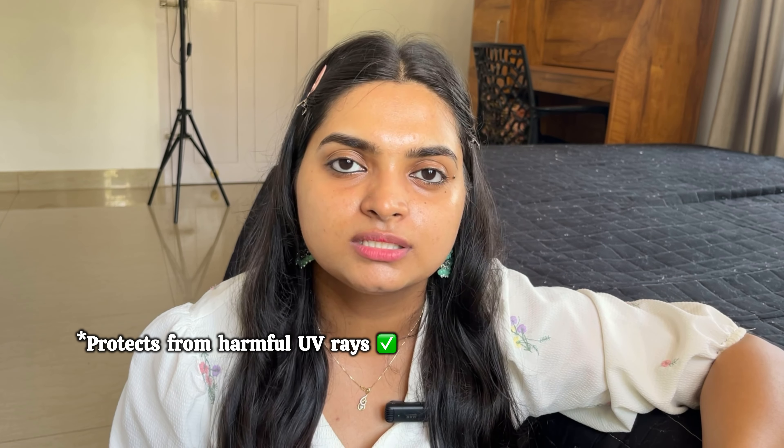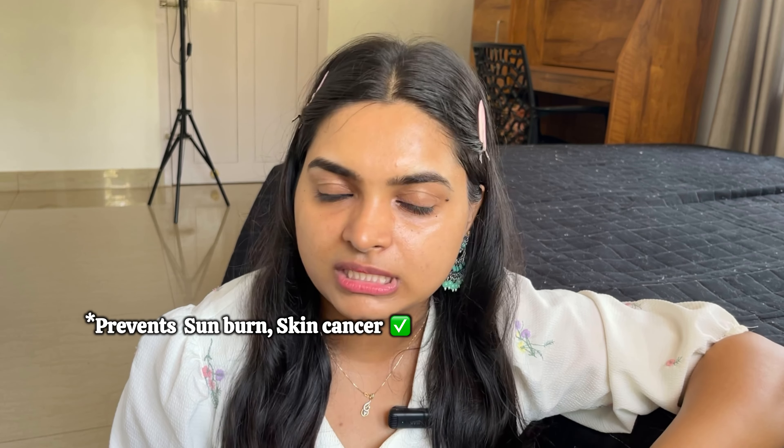I am applying sunscreen — a must-have skincare product. UV rays are harmful to our skin. It prevents sunburn and skin cancer, and it helps with anti-aging. It is very important to apply sunscreen.